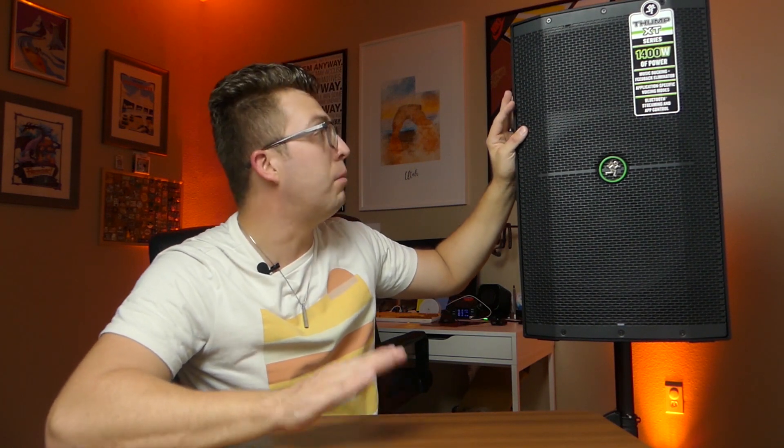Inside the speaker — this being the 212 — we have a 12-inch woofer and a 1-inch compression driver up top. One of the updates the new Thump 212 XT received from Mackie's upper-end lines is their waveguide, pulled from the high-end SRM flagship models. This waveguide helps with dispersion and even frequency response across the listening area. Mackie also made tweaks to the amplifier electronics, going from 1,300 to 1,400 watts. More importantly, this has a max SPL of 128 dB, which is fantastic for this class and plenty for a small to mid-sized party.